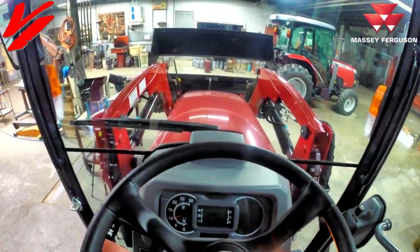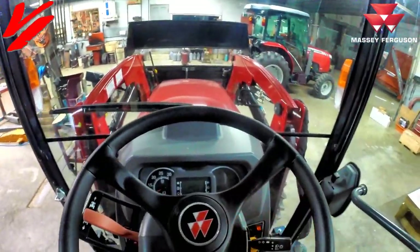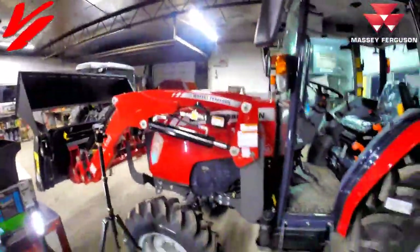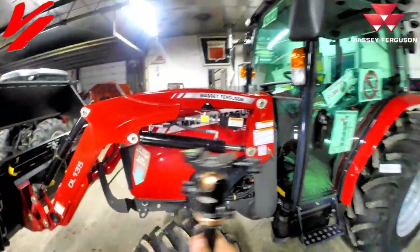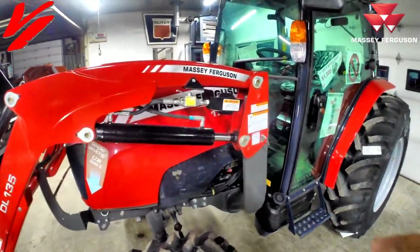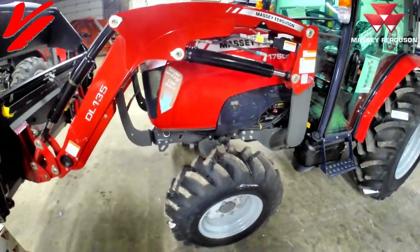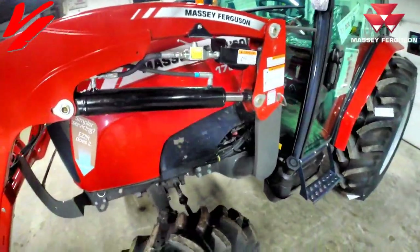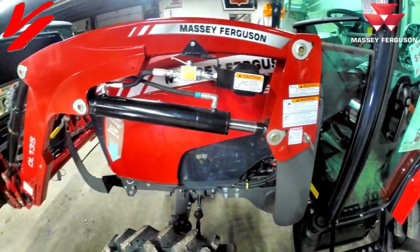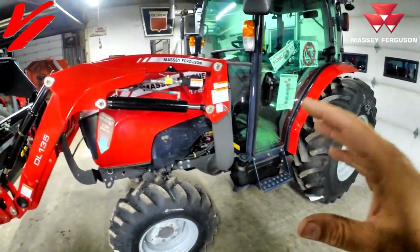Soft drive from Massey Ferguson — it's an awesome addition to these DL series loaders, especially as short-coupled as a compact tractor is. It's going to help smooth that ride, especially with the heavy loads. Get one from your AGCO parts for your Massey Ferguson — it's the genuine parts, it's built for this tractor. It's one of the added features of the deluxe loaders from Massey Ferguson, for the DL 135, the DL 125, and even our larger tractors. Soft drive is an available option — it helps cushion that load as you're bouncing across those fields, keeping the bounce from transferring to the tractor and smoothing your ride for all-day comfort.